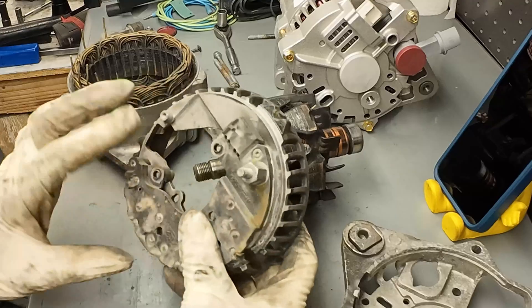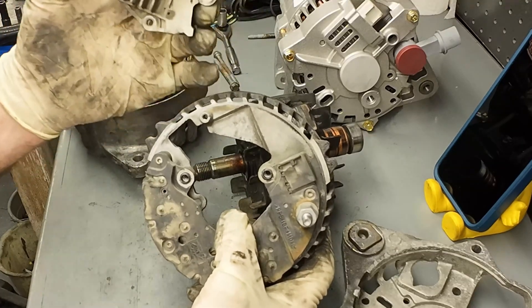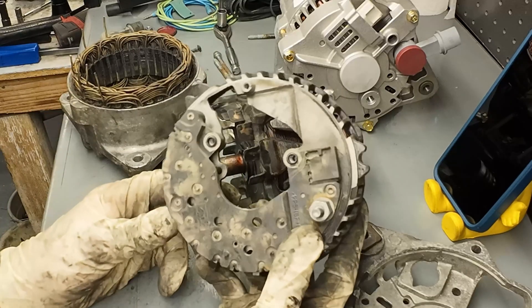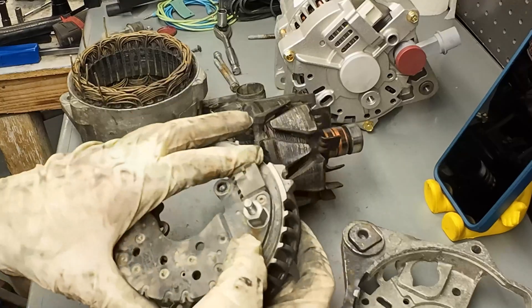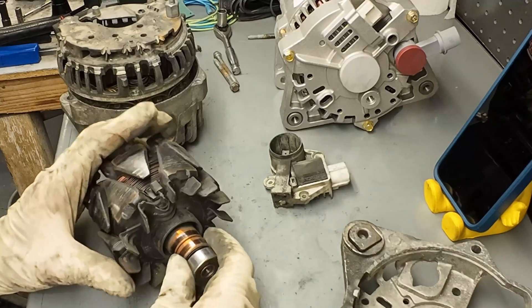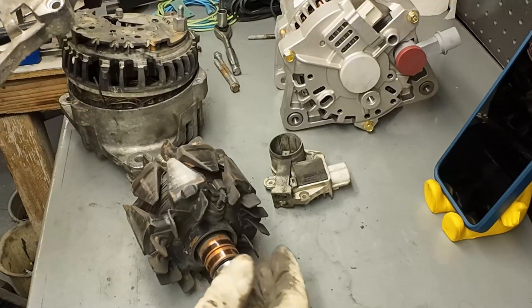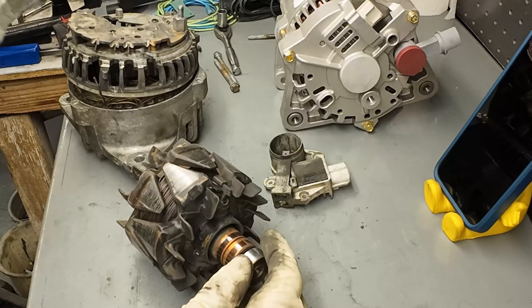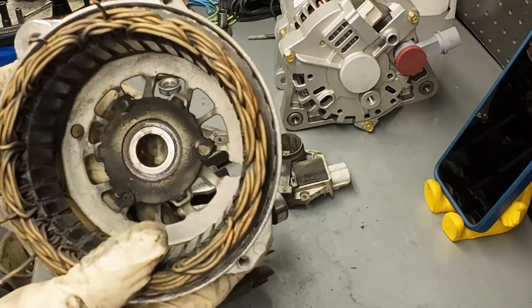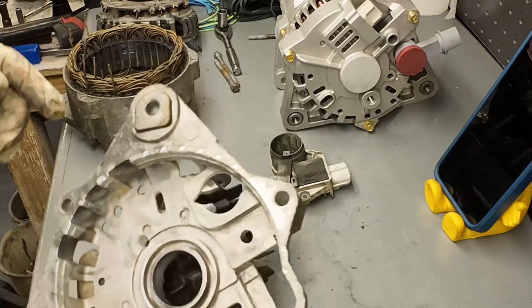The reason I mention that is because if you ever have an alternator that's pulling current with the key off - no voltage going to the field - and it's still drawing current, then one of these diodes is shorted. That's what's causing current to flow into the alternator when it's not supposed to. Now let's talk about bearings and bushings, because that's what failed with this one. This one lost a bushing in the housing; it's completely gone. It was flopping around, and that's what I'm replacing this one for because it was making a racket. So that's one failure mode - you lose a bushing or bearing in the alternator.